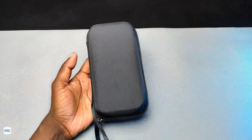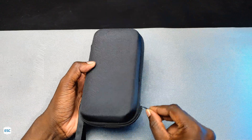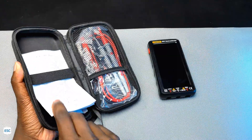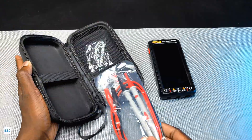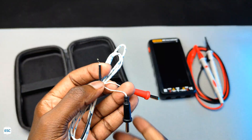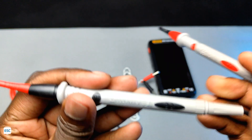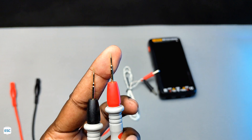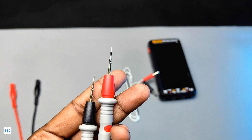The multimeter comes in this black bag. The bag contains the multimeter, manuals, probes, and a thermocouple probe. The probes are CAT3 1000V 20A rated high quality probes, and these needle-like tips are perfect for SMD measurement.